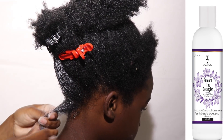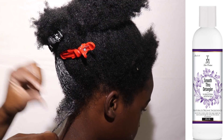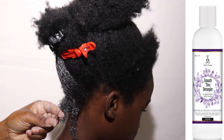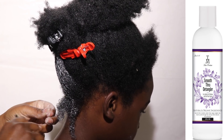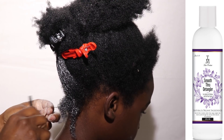He has so many single strand knots, so that's what I'm working out right now. If you suffer from single strand knots, this is a great way to get them out. When you have single strand knots, you have to take your time.